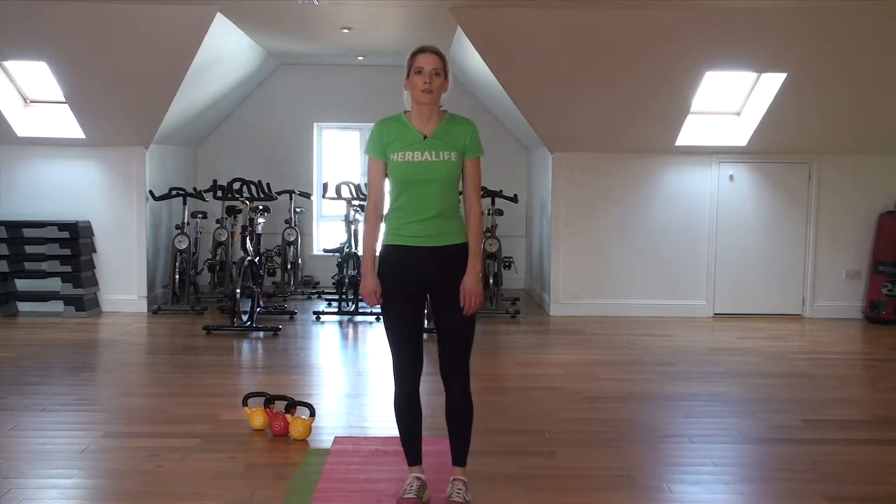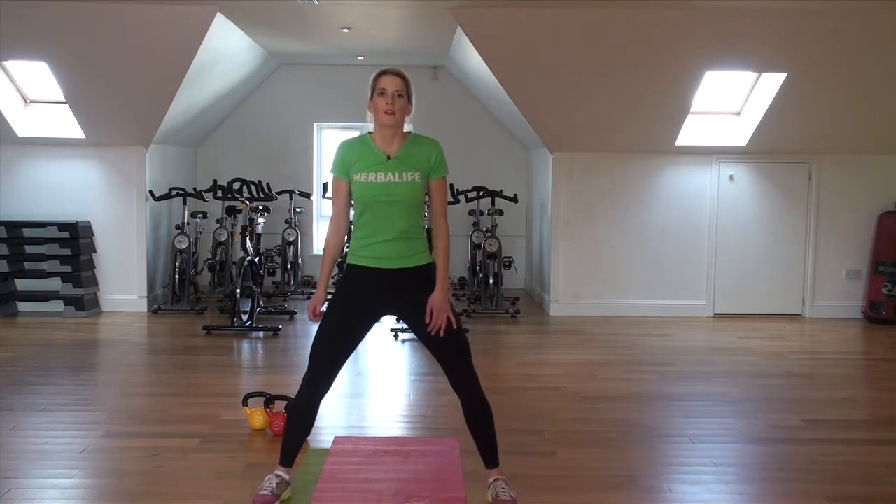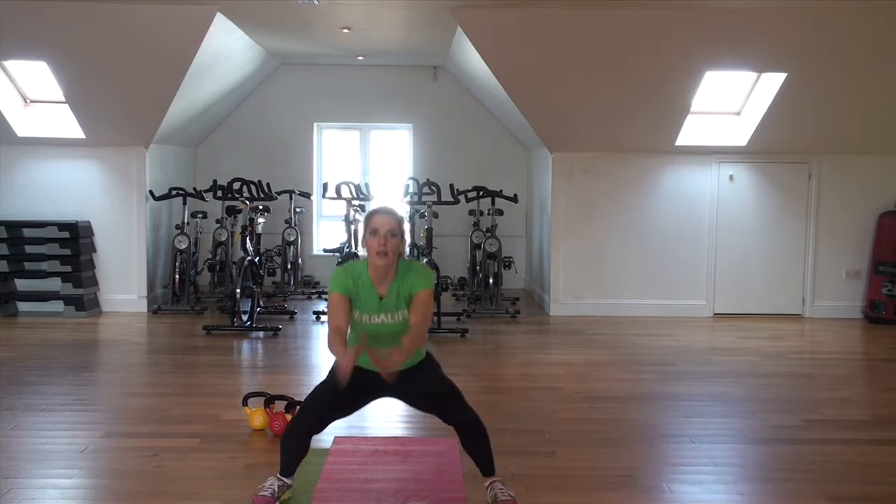The first one is squat jumps. Assume the squat position. You're going to squat down as normal and then jump up.